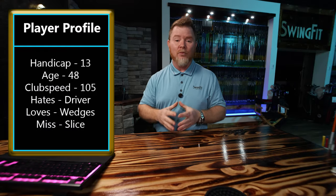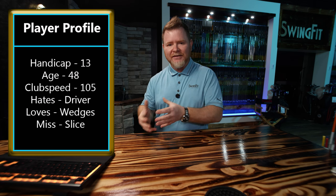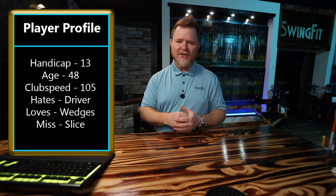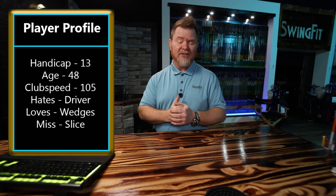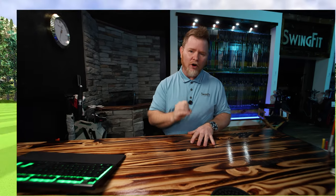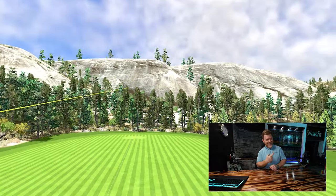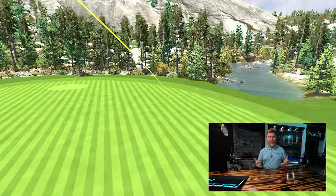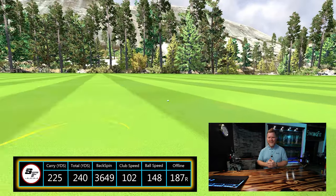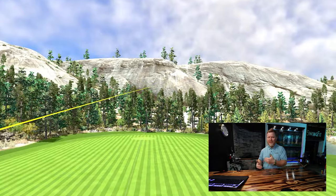Let's take a look at our player profile. We have a 13-handicapper in his late 40s, average club head speed about 104-105 miles an hour — nothing to shake a stick at. He said the driver is without question the worst part of his game. The only way he can keep the ball in play is to aim 20 to 30 yards left, and he's got this big bend, and when he does that he's just shorter than everybody else.